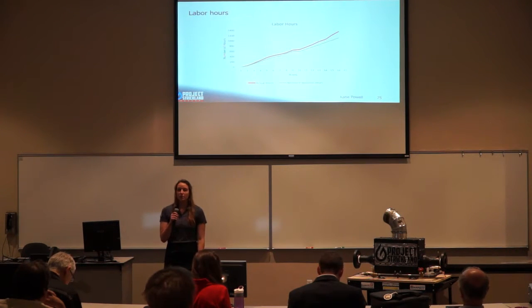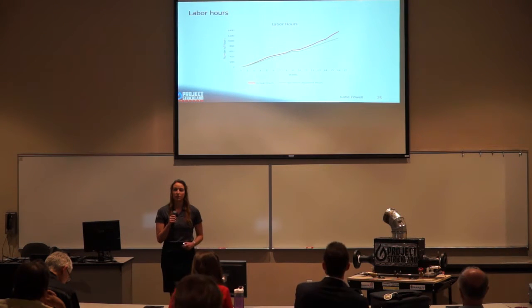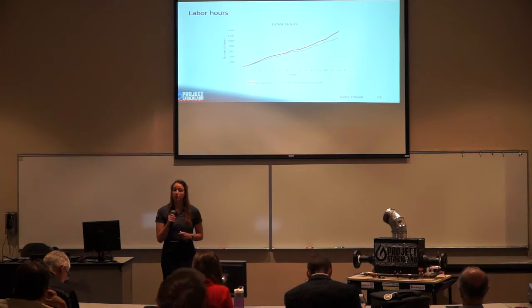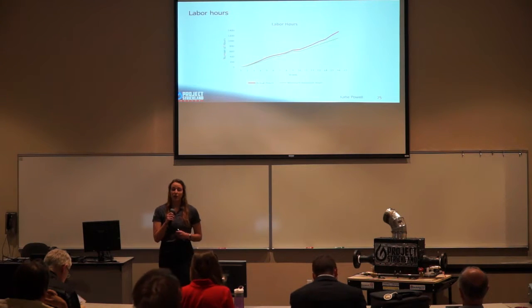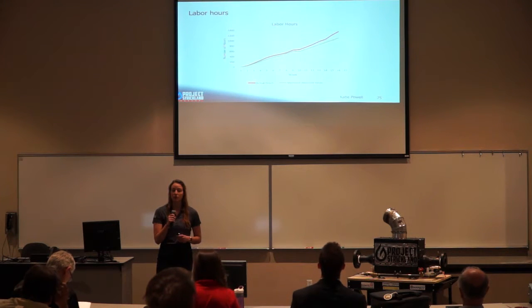At the beginning of the semester, the team committed to 12 hours outside of class per week per member, shown in green on the chart. Our actual hours came in at about 1,400 hours this semester, shown in red.